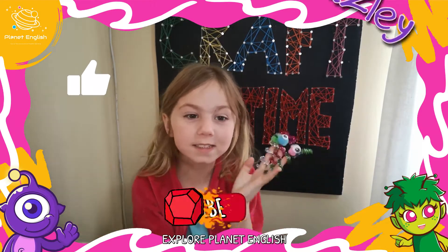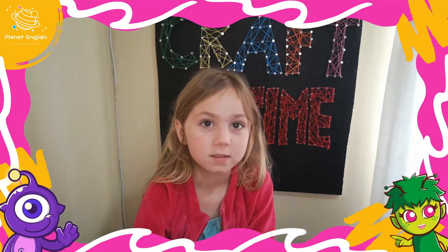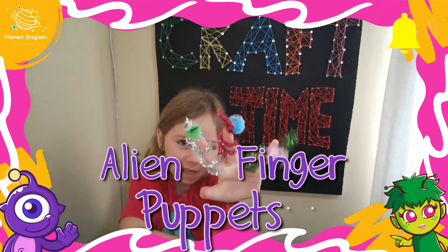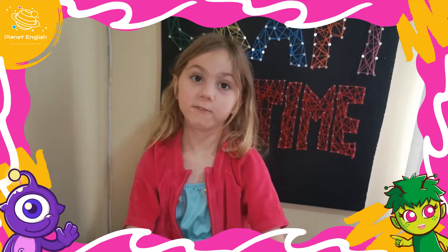Hello, my name is Haysey and welcome to Craft Time. Today we are going to be making alien finger puppets. This is a fun and easy craft to make.